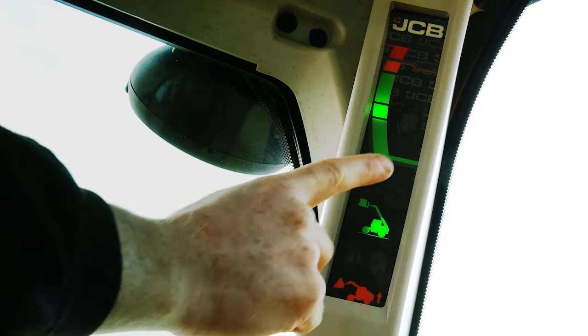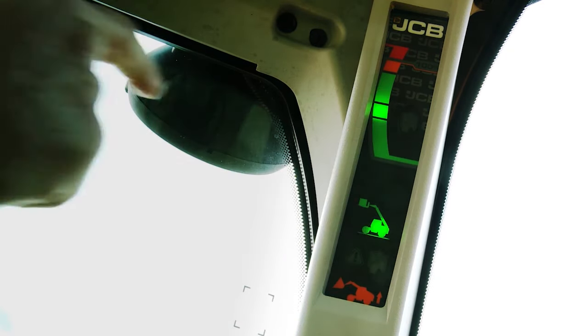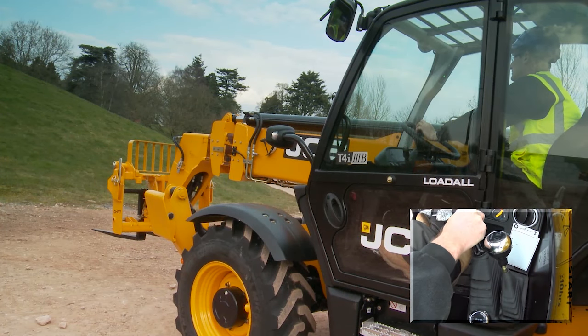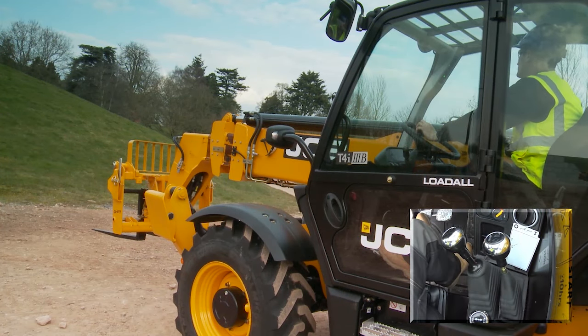Press and release the display button. The lights will flash with an audible tone. Operate the boom lower — the boom should not lower.